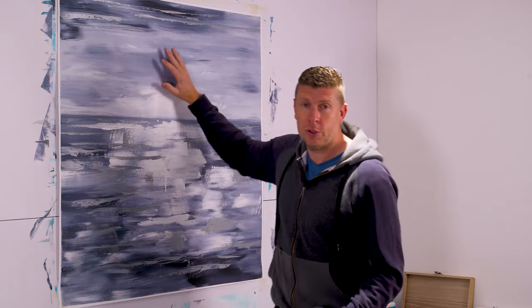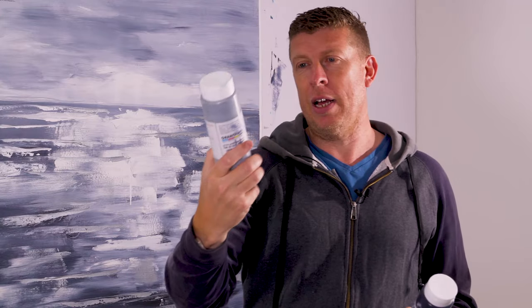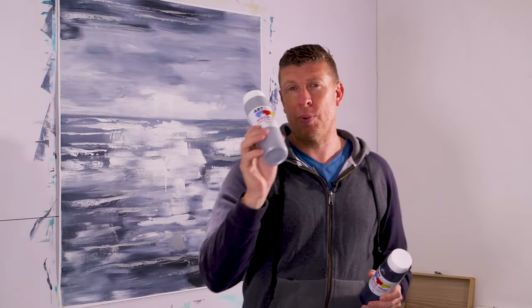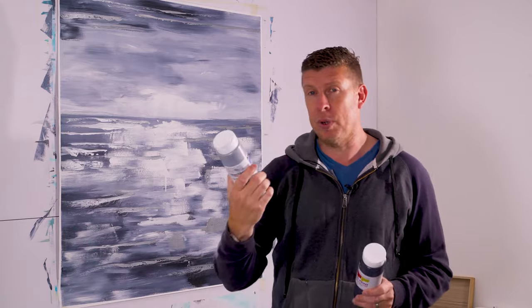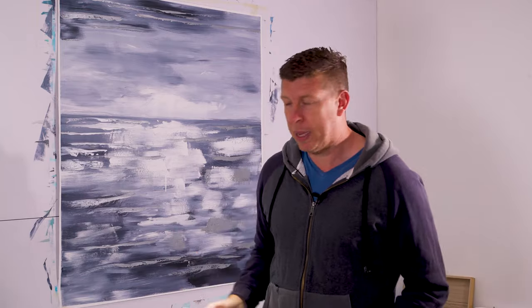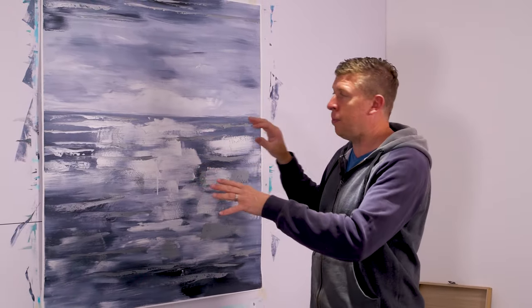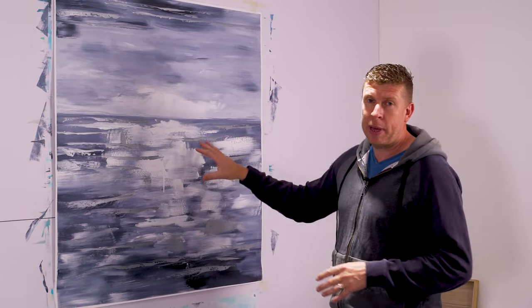Hello art fans. In last week's video we managed to create this big square painting. I'll just step back so you can sort of see the size of it. This one turned out really good. We just used a combination of two colors — Payne's grey and this silver color. The silver has got quite a bit of body to it and gives off some really nice reflection, so I definitely recommend these two paints.